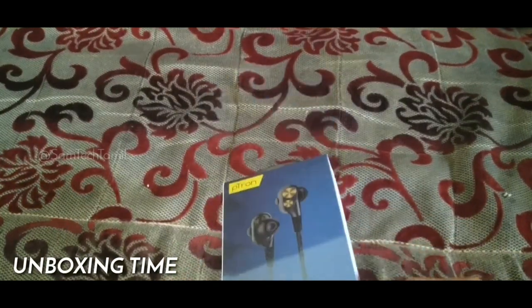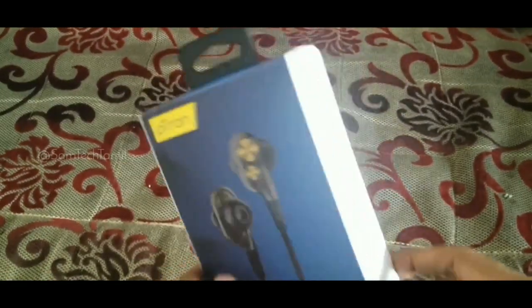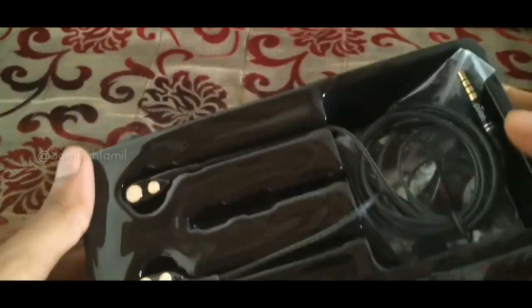Let's see what we have here. Let's get rid of the box and remove it. We have a new box — this box has 6 earphones.